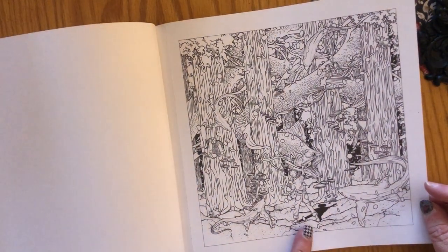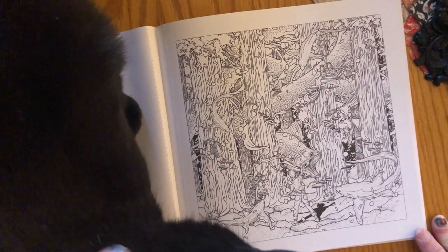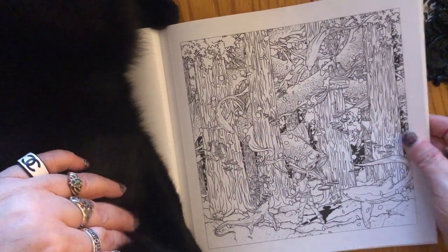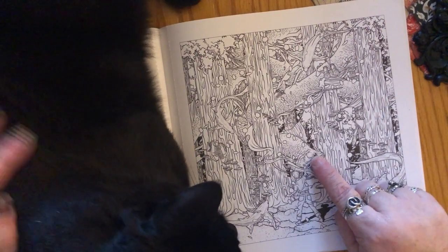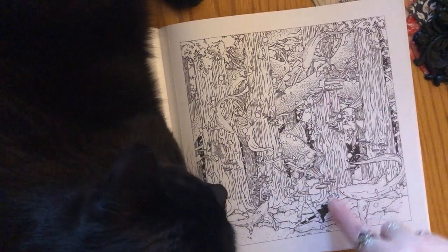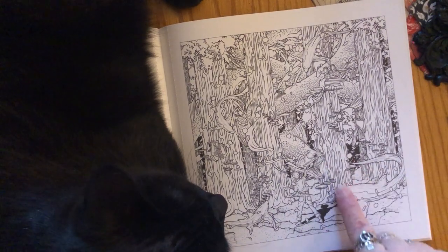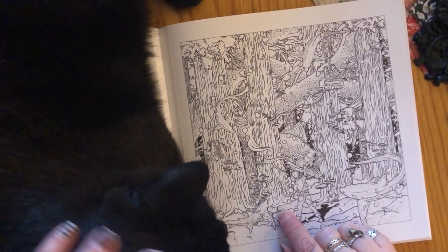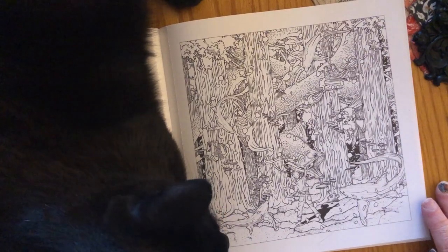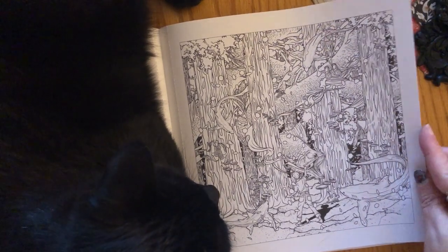Here we have a young boy who is definitely underwater, looking at some large fish or eels, and it looks like there are some waterfalls coming down. You could do this as if it's on land with weird eel monsters that are supposed to be in the water, or as a totally underwater scene — so a lot you can do with this one.